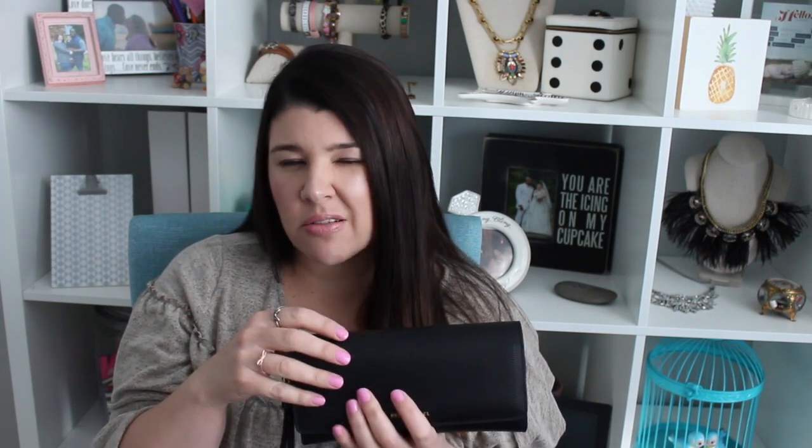I do love Henry Bendel. I have the Henry Bendel Jet Setter backpack, which I filmed a video on, which you guys seem to love — I'll go ahead and link that video down below. I do not feel like this wallet is on par with the quality or the feel of that bag by any means, which was a little disappointing.